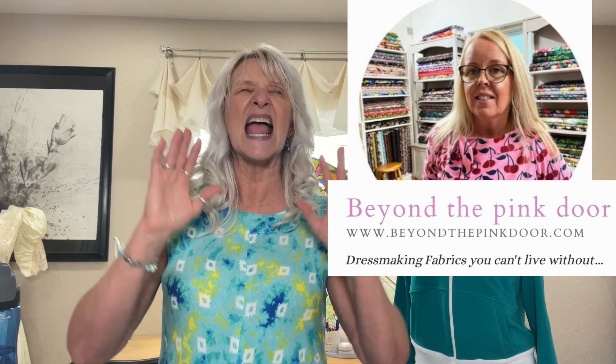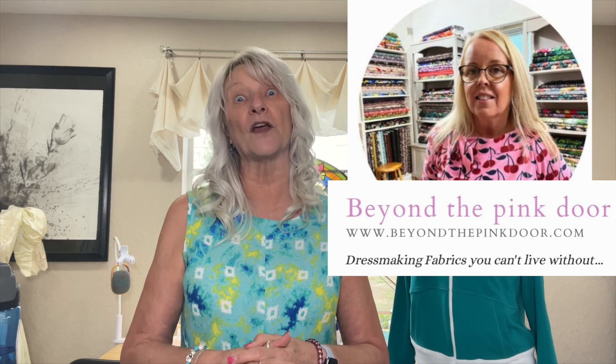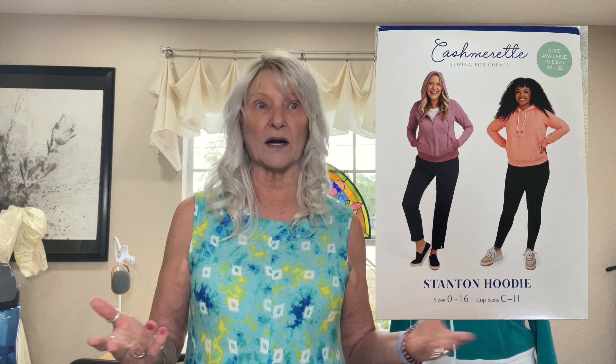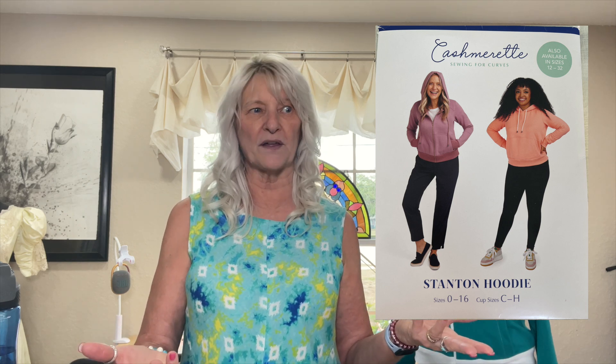I approached her and said, 'How would you feel about doing a collaboration?' She said she'd love that. She had talked about some fabric she wanted to make for spring or late winter — fabric from Beyond the Pink Door, which is in Ireland. Everyone raves about that place, and I've long thought I'd love to get some fabric from them. So I asked Izzy what she'd gotten and suggested we make the Stanton hoodie from Cashmerette, because she'd made it before and I thought it was fantastic — I saw it on her and thought I'd love to have one.